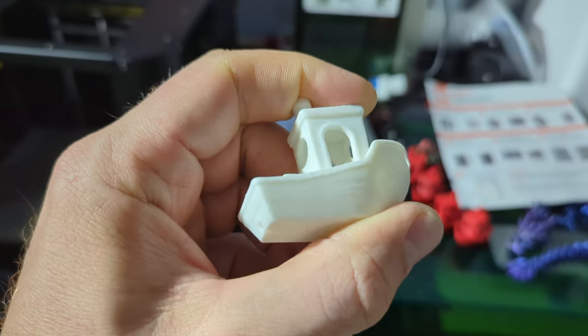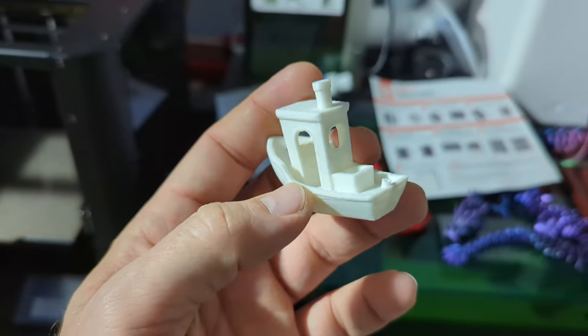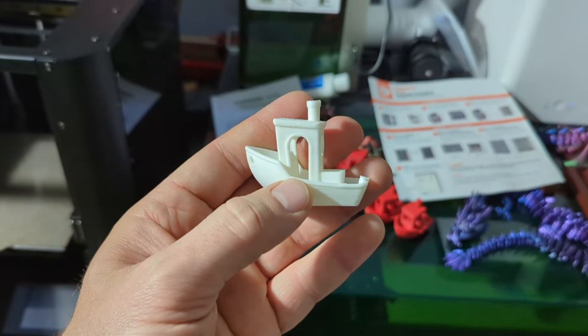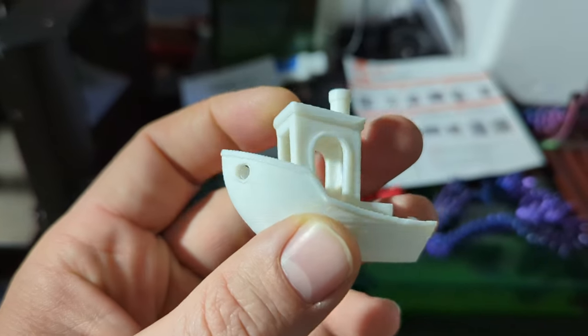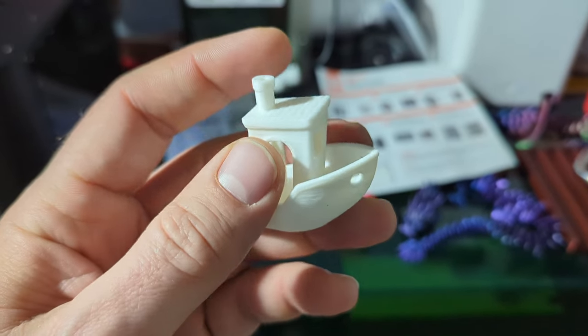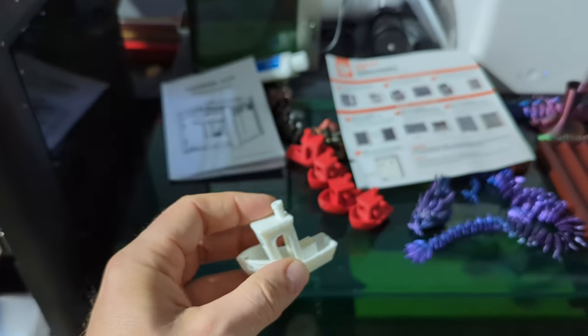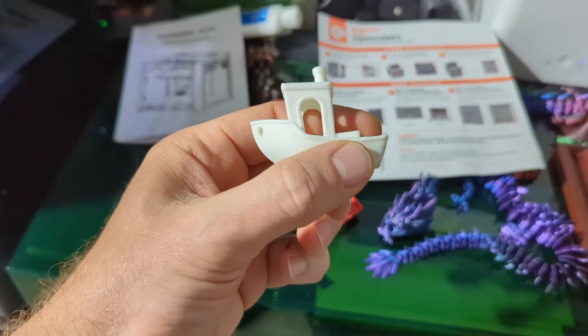I put in the filament, hit the go button, and 25 minutes later I had a benchy that was pretty damn good. I've done tons of prints with my other printer and have yet to make a benchy look this good. That was at 50 millimeters per second — this was printed at 350 millimeters per second. This has just made my life so easy.